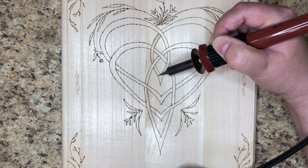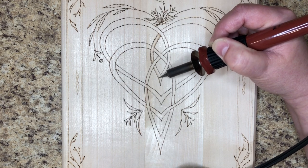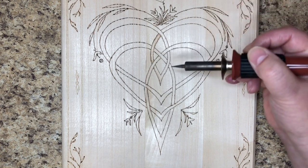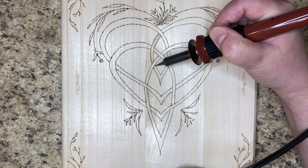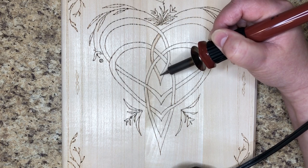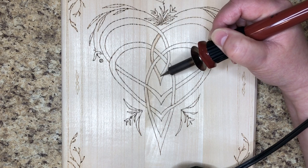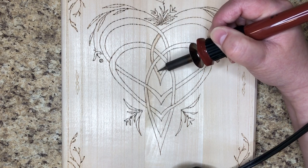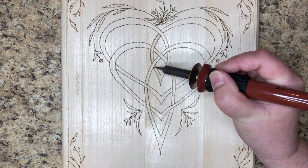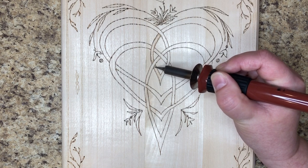This has been a while in the making. I drew out this design probably a year and a half to two years ago, and then this plaque has been sitting here for the better part of six months waiting for me to tackle it. I did the line work but that was as far as I got — you know how it is, life and other projects. Everything in its own time.